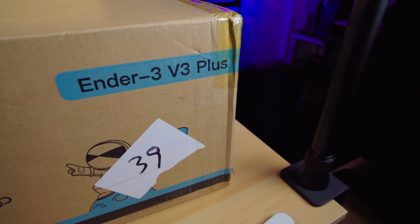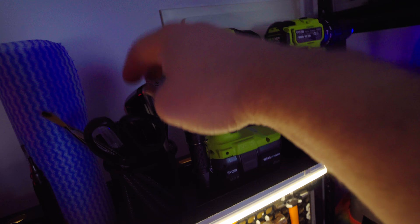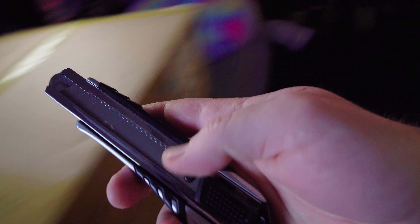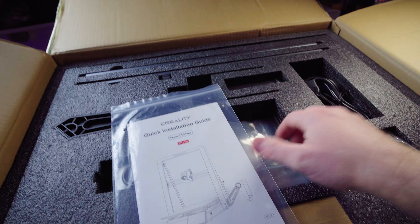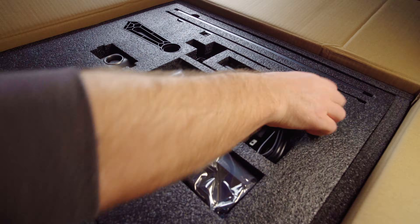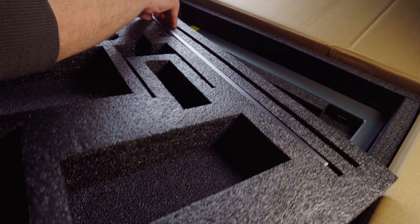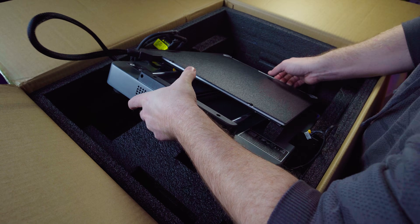So this is what the Creality Ender 3 V3 Plus comes in. As you can see, it's all pretty well packaged in a fairly large box. Once we remove the first layer of styrofoam, we'll be greeted with the first lot of parts, such as the instruction manual. We're going to be removing various parts such as tools, holders, braces, the main gantry itself, and the main body of the printer.